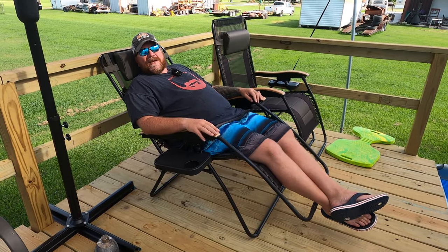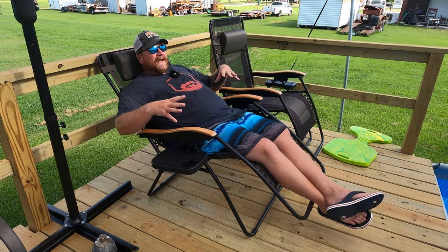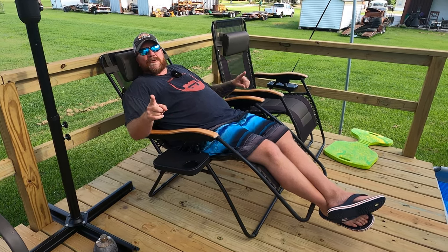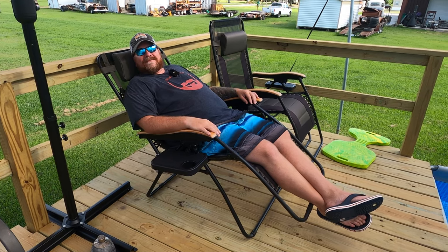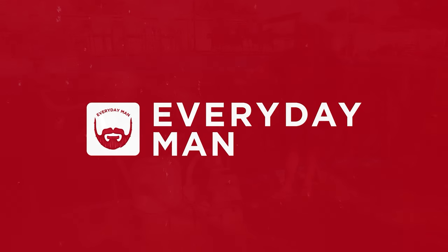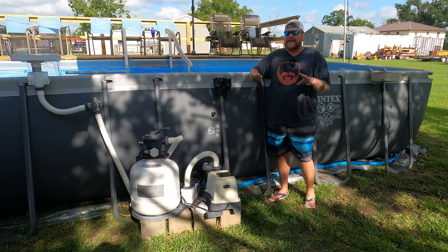Hey y'all, today I want to show you my pool setup. I want to show you how you can take your cheap inflatable swimming pool and make it into something that you and your family can truly enjoy. Stick around and we'll get with it. What we're going to talk about first is the filtration on your pool.